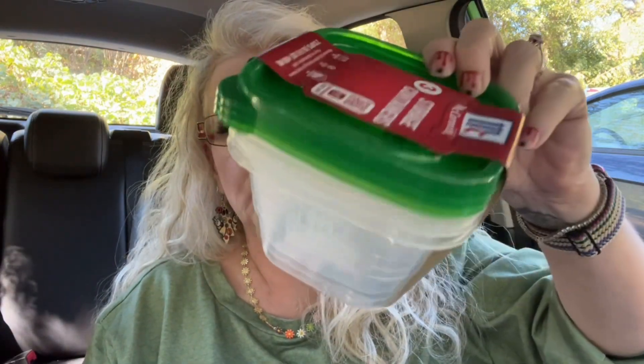I needed some storage containers because I'm going to cook up some ground turkey and some sausage. I got these — three storage containers with lids. They are microwave safe, freezer safe, and dishwasher safe. They're two-cup containers with green lids, though the packaging doesn't say if they're BPA free.